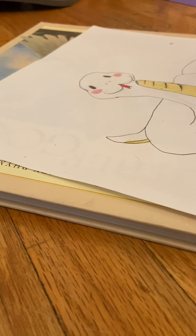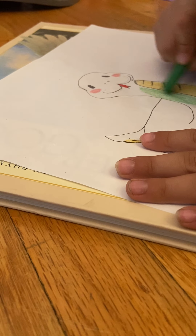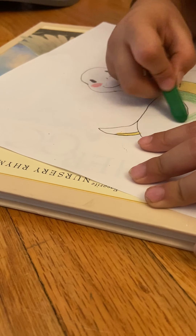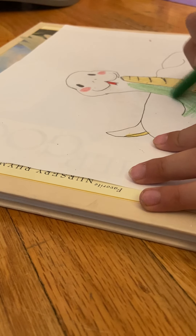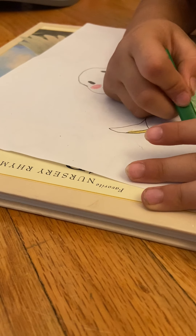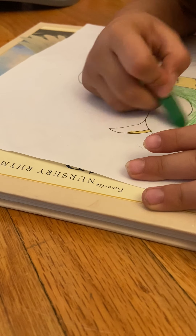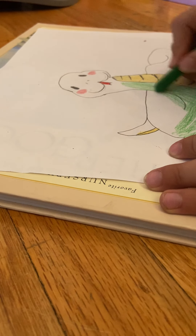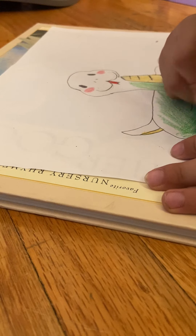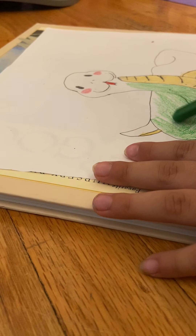Now we're almost done with our snake — all we have to do is color in the green right here. Just fast forward and color it in with green if you want. Or if you just want to watch me coloring, maybe you just watch this for fun. I'm gonna color it like that. I really love this drawing — it's one of my best drawings. I'll show you at the end in case you missed any spots.